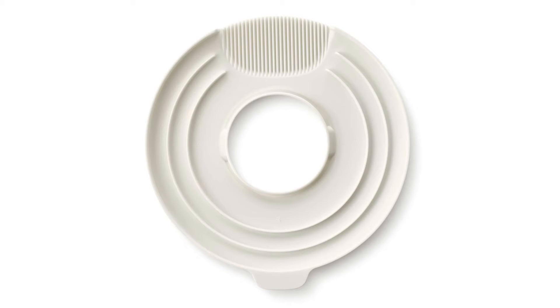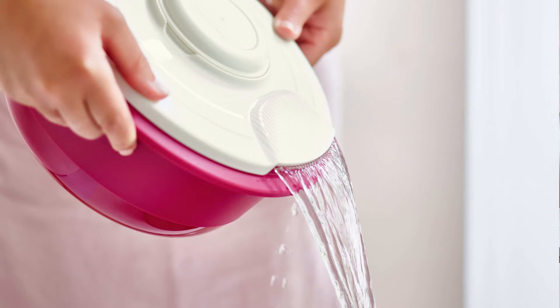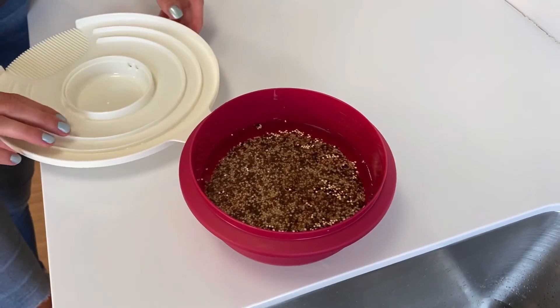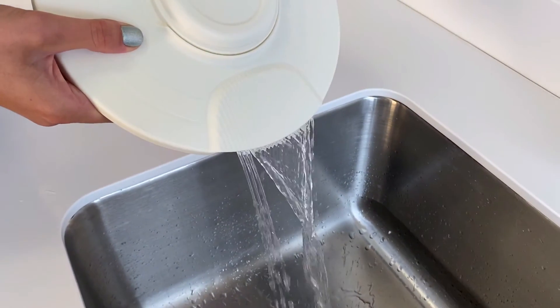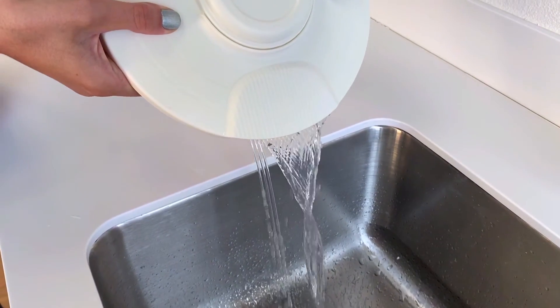There are also draining ribs on the splash guard, so you can easily rinse your fruits, veggies, grains, or drain pasta or cooked noodles. The ribs are so small that they will prevent small ingredients from escaping, even small grains like quinoa. And quinoa has to be rinsed before cooking, and it's a really big pain if you don't have the right tool. Now we have the solution.